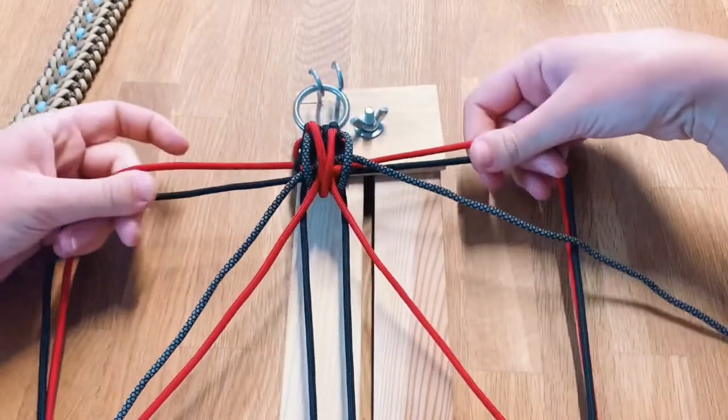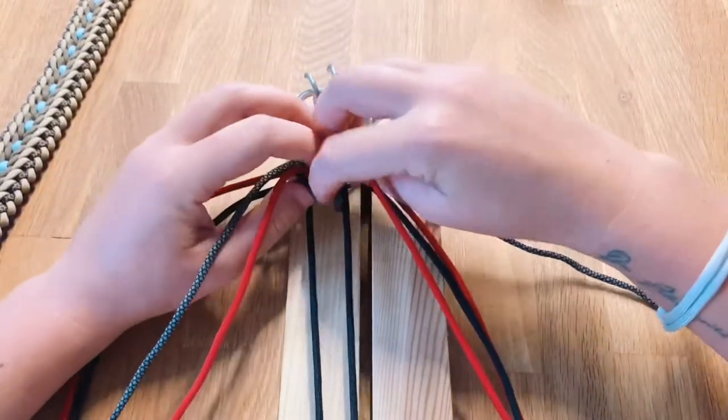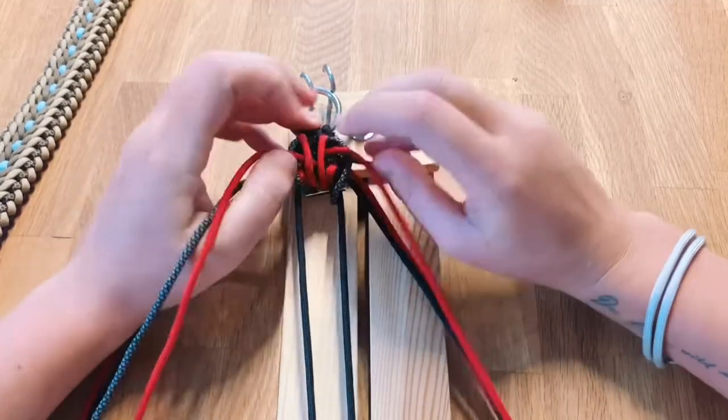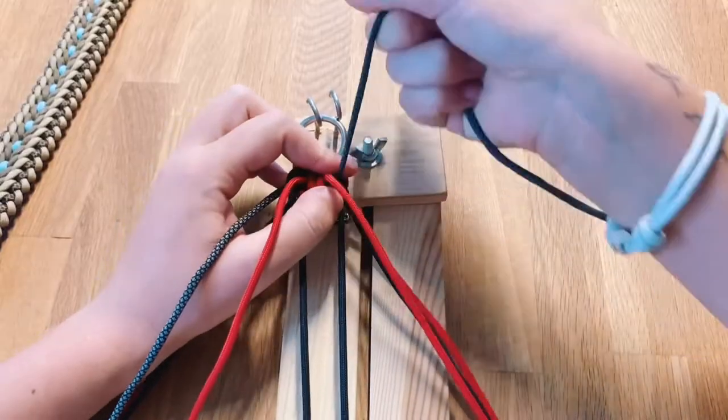Now we just pull the knot together. For the best result you want to pull the sides to the side and the middle part upwards. It may happen that these parts cross each other — you really want to make sure that they lie neatly next to each other.